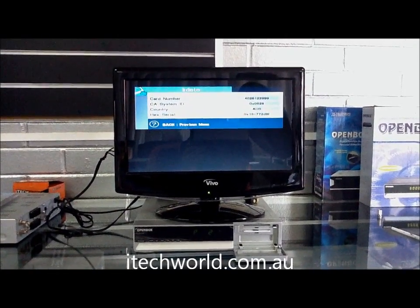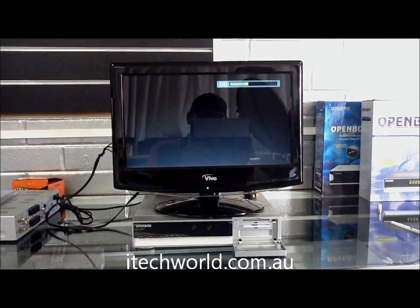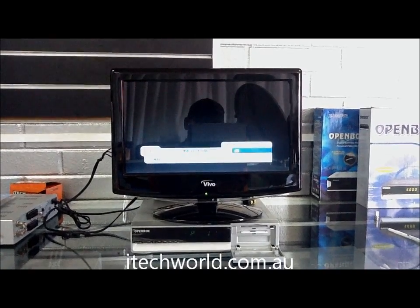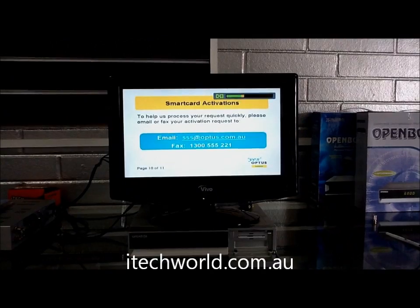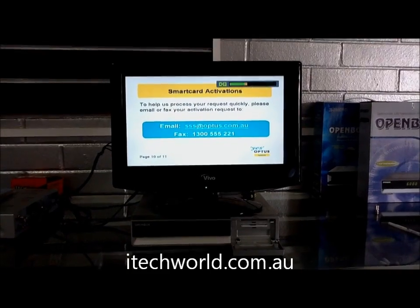So now we exit out of there and go to channel number one. That's our tuning channel and all the other channels will work fine, whatever they've been authorized for. That card works fine. It was just a setup problem in the box and that's it.